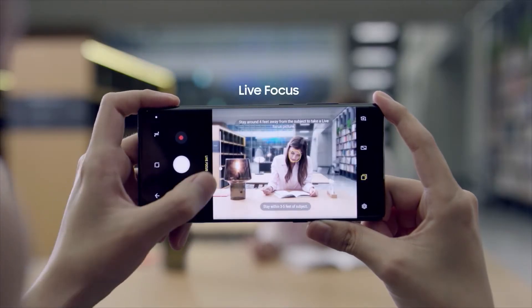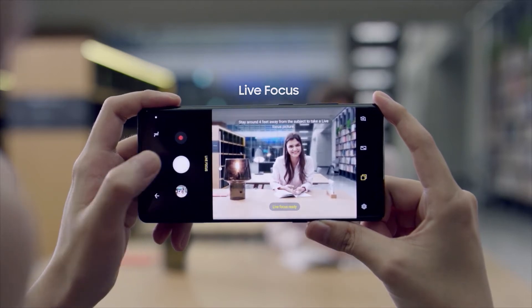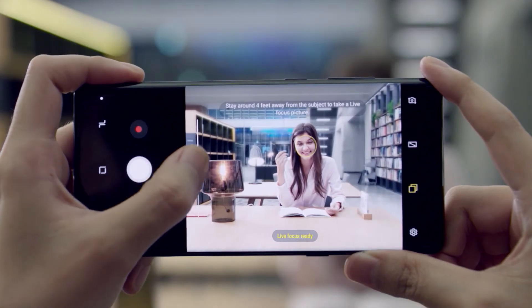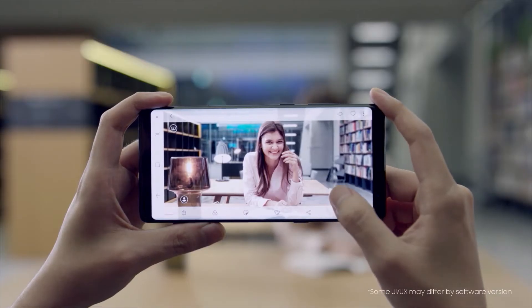For more advanced photo taking, the Samsung Galaxy Note 8's Live Focus feature lets you control the depth of field by allowing you to adjust the bokeh effect in preview mode and even after you take the photo.